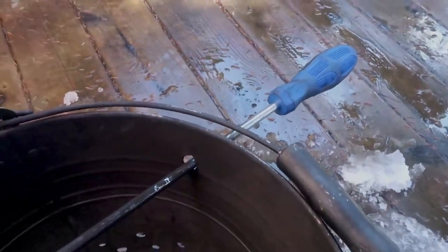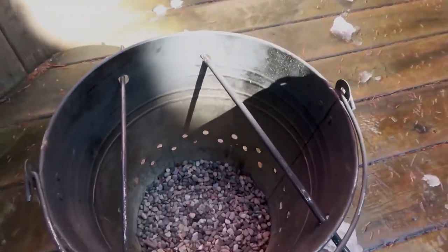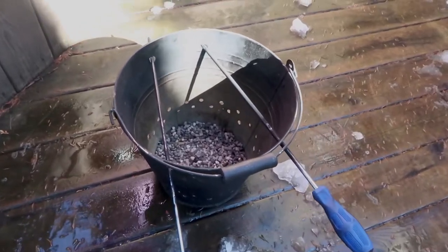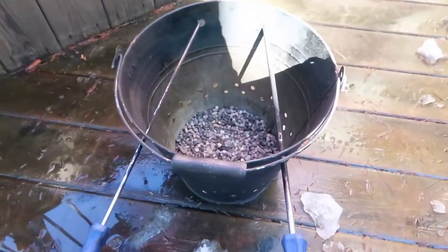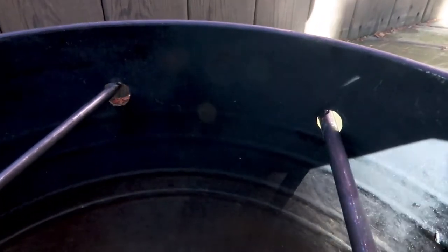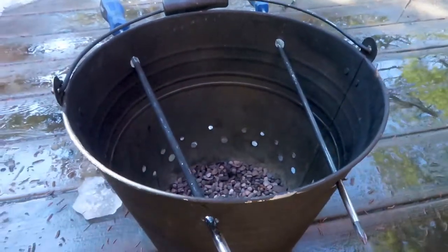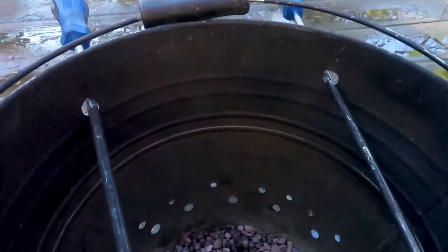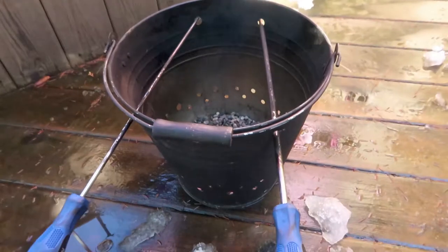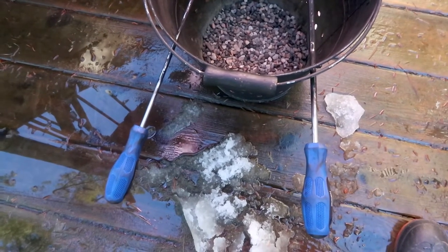Keeping the holes level is important — all four holes for the two screwdrivers or metal rods are at the same height and the same size, and the steel rods should be the same diameter. You have to adjust the height of these holes to allow your Dutch oven to have a small gap between the edge of the Dutch oven and the side of the pail. There's a long distance between the edge of the bucket and the screwdriver handle to shield the plastic from the heat of the stove.